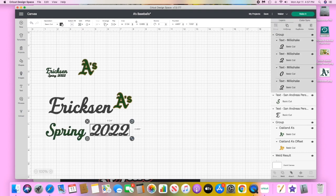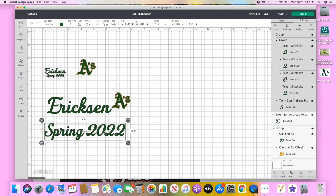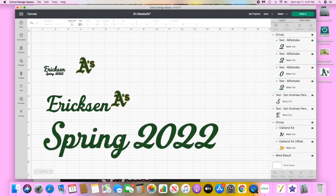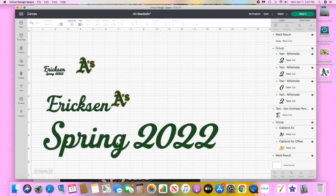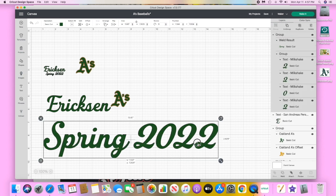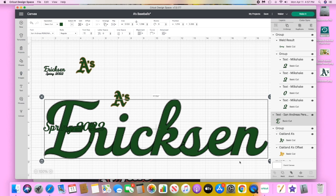I'm going to make all the words the same green as the middle of the A's so they all cut out on the same mat. If you look at 'Spring,' it still has cut lines between every letter and we don't want that — we want it to be one seamless piece of vinyl. So we're going to ungroup and then weld it. Welding is kind of permanent so you want it to be one of the last steps. Then we'll group or select both and group again.